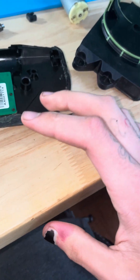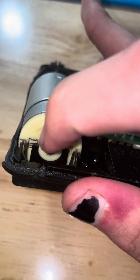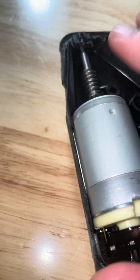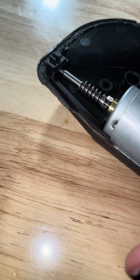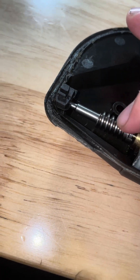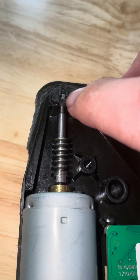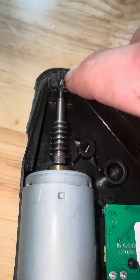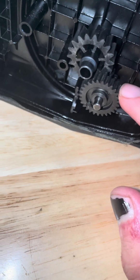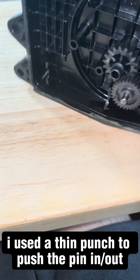I really wouldn't recommend putting it back together after you do that. You have the Johnson part of the motor facing up; this little divot clicks into the piece of the motor. The worm drive just kind of sits like that, and then this little plastic piece sits with the two things facing upwards. Then there's the metal pin pushed back in.